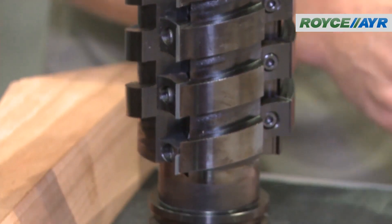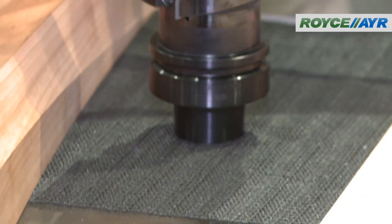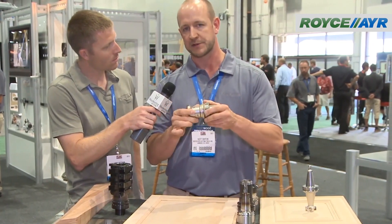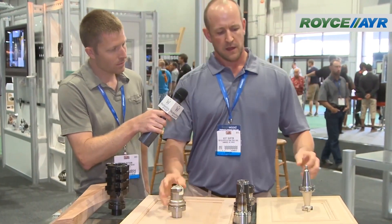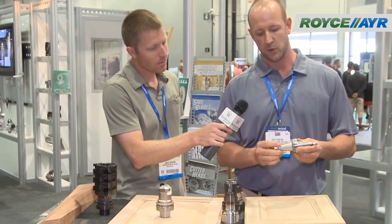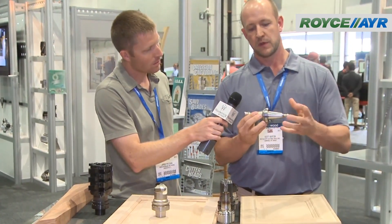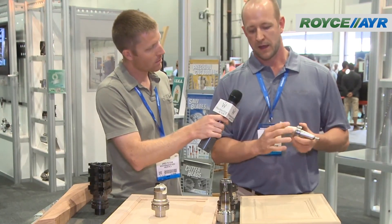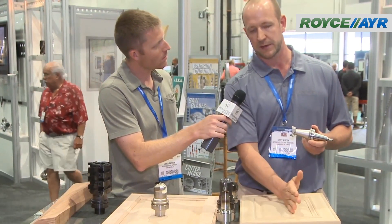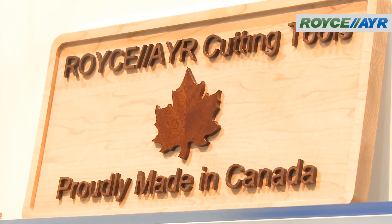Another application would be solid wood panel doors — the raised panel is a critical profile for cut quality. This tool here can achieve premium cut quality at high feed rates due to the accuracy of the tool. The third application would be a surfacing application on an MDF door. As you can see, this is built on an ISO 30 taper. In this application, we're trying to get premium cut quality on the center of the door, and the one-piece system allows us to do that.